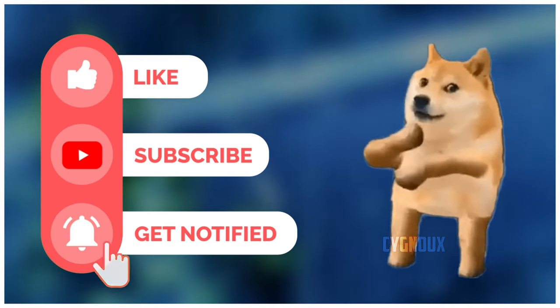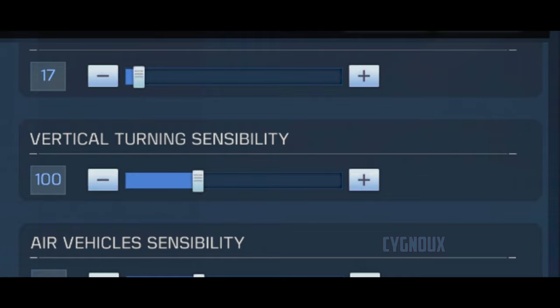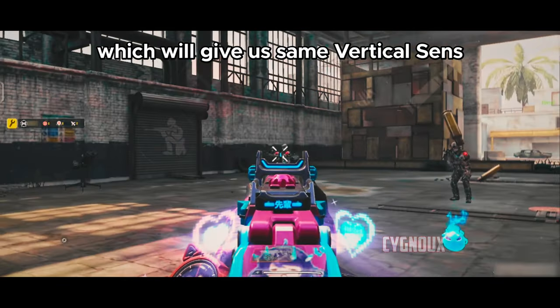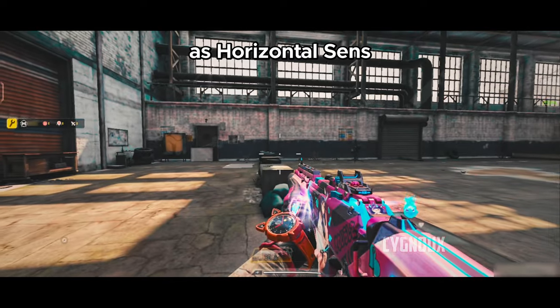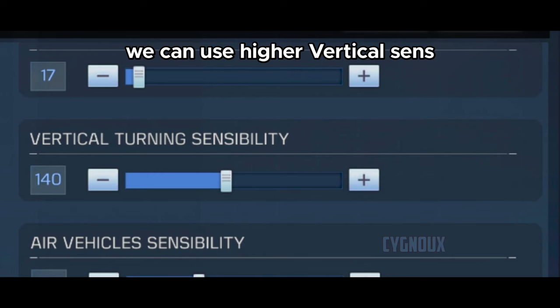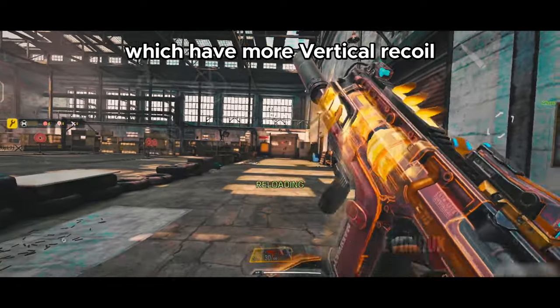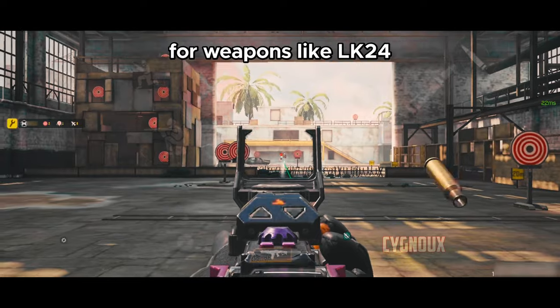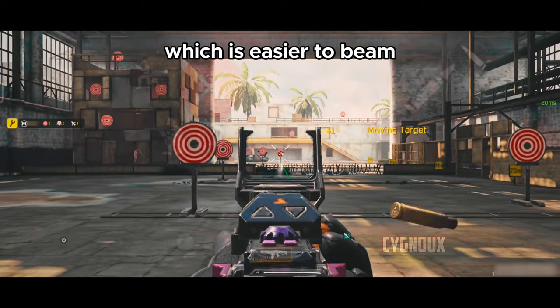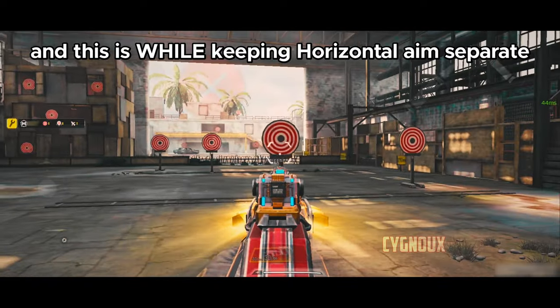Now we have a third approach: vertical sensitivity. The default is 100, which gives the same vertical sensitivity as horizontal. But since horizontal and vertical are now separated, we can use higher vertical sense for weapons like the Fennec — which have more vertical recoil — and lower vertical sense for weapons like the ELK-24, which are easier to beam at range.